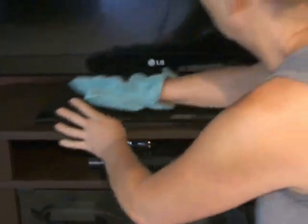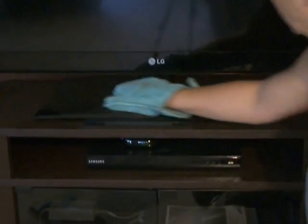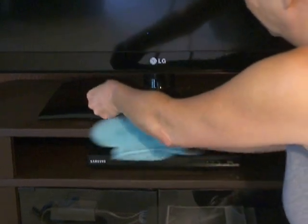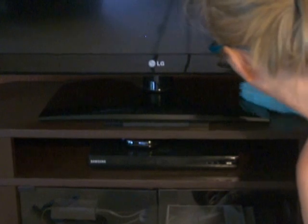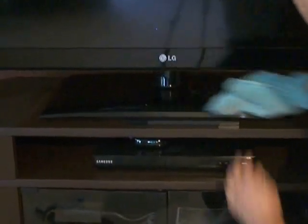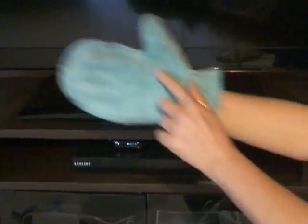Instead of having to hold the cloth while you dust, you just wipe your hand. And I don't know if you can see how quickly that picks that up, but it's amazing. It glimmers like nothing else can make anything glimmer. It just blows my mind every time. That's what it's like on an electrical thing.